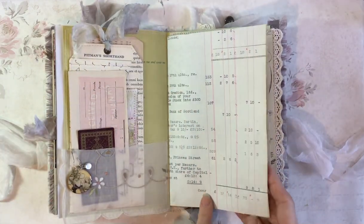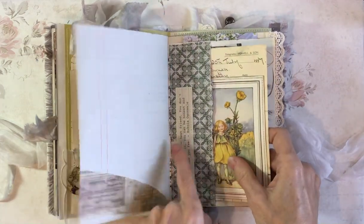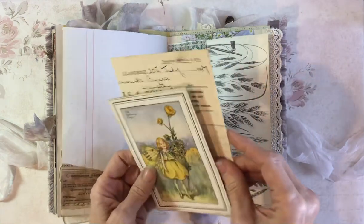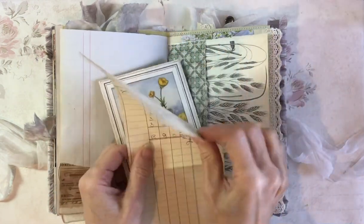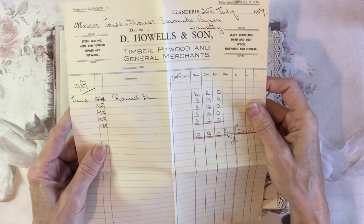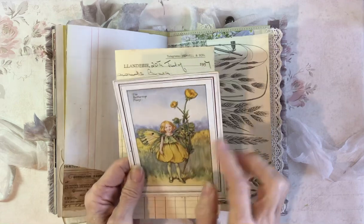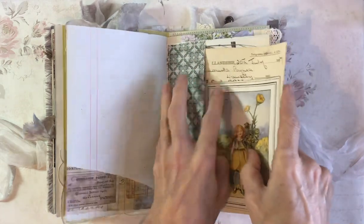Obviously more ledger paper here. Pocket here — there's a quote I've put on there. A receipt from 1937. And this is a vintage flower fairy from the 1920s — at least the book was the 1920s.